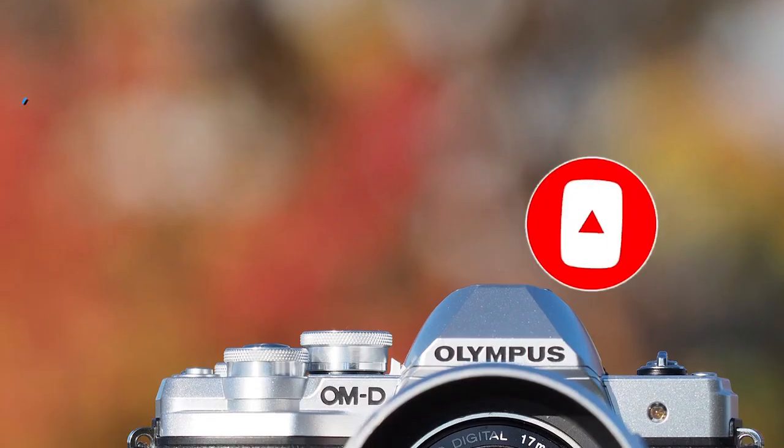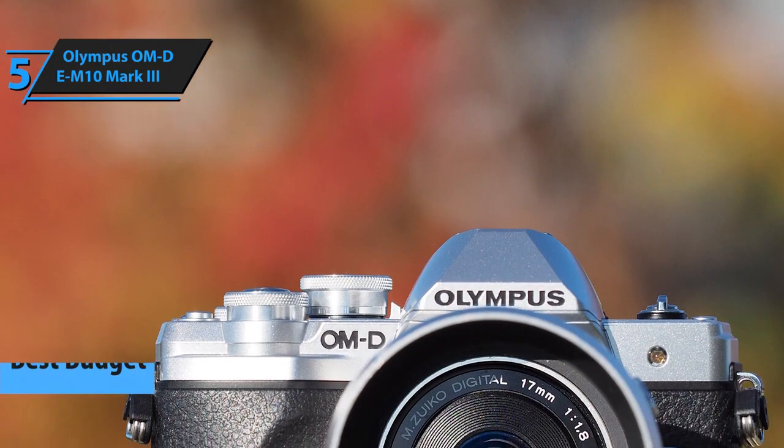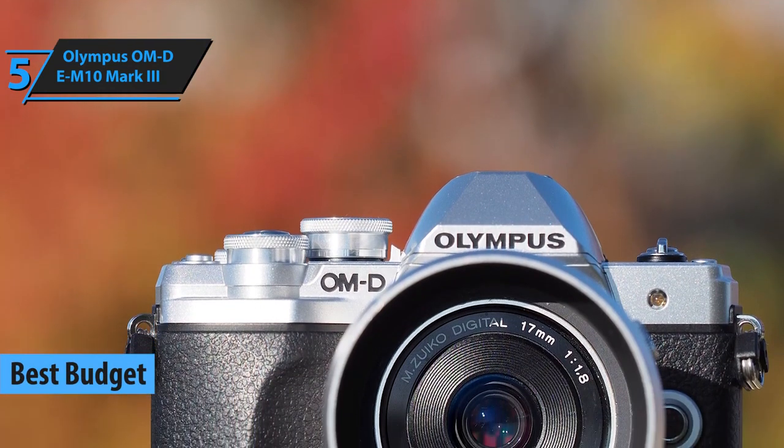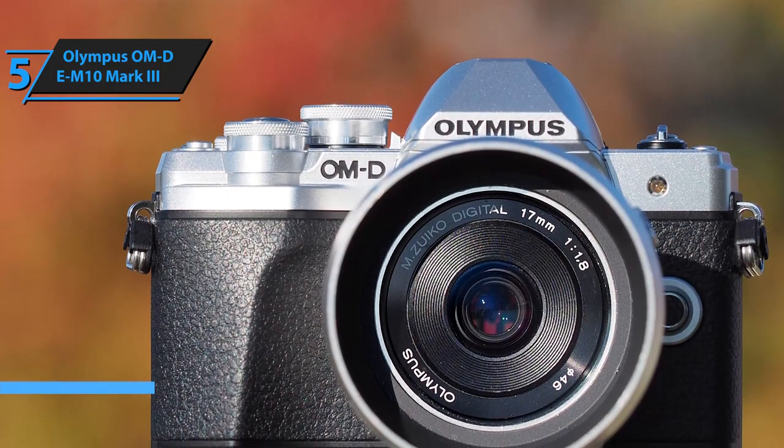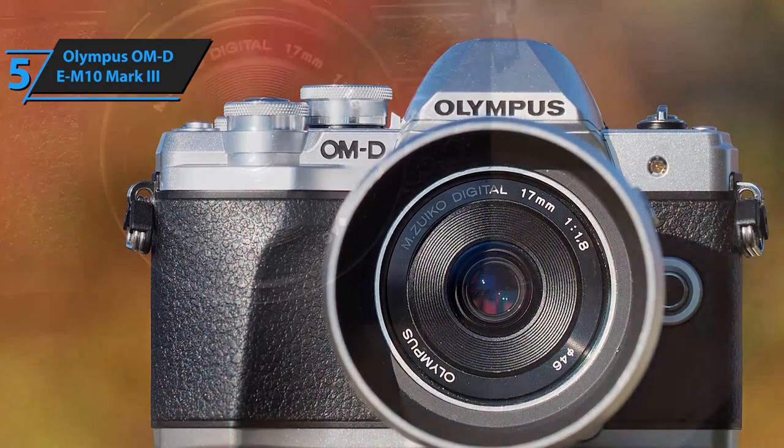Most beginners start off with a budget model, and rightly so. There are so many features a camera comes supplied with, and getting familiar with the basics is usually easier if you don't have to pay an arm and a leg for it.